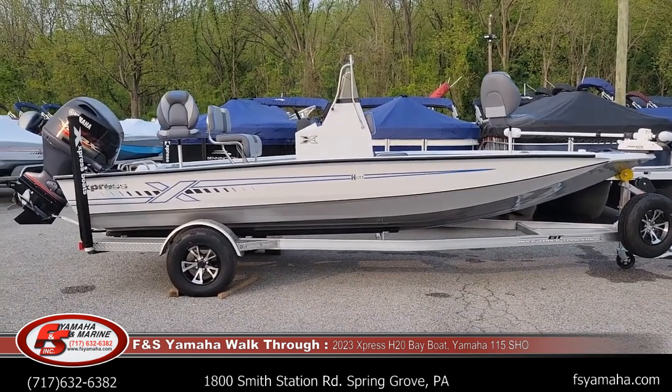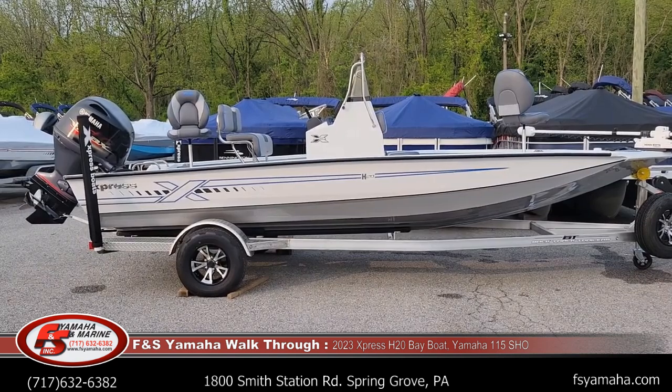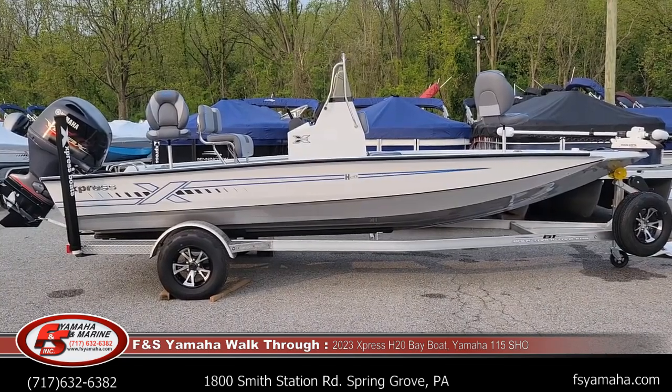Like all Expresses, they're all aluminum, all welded. Express was the inventor of the all-welded aluminum boat, and in my opinion they still lead the industry today. They're privately owned, third generation.